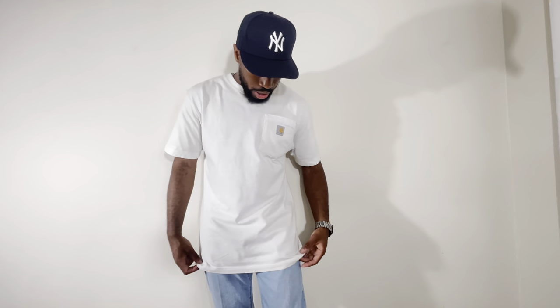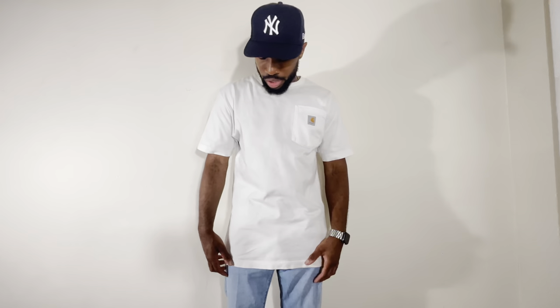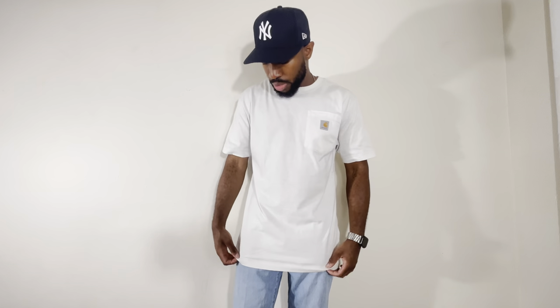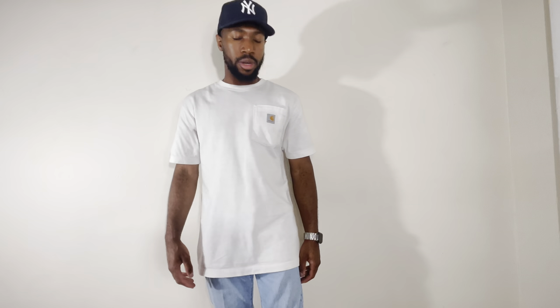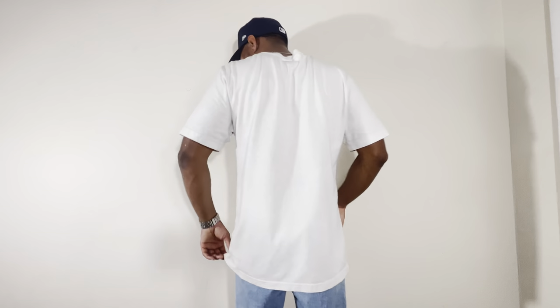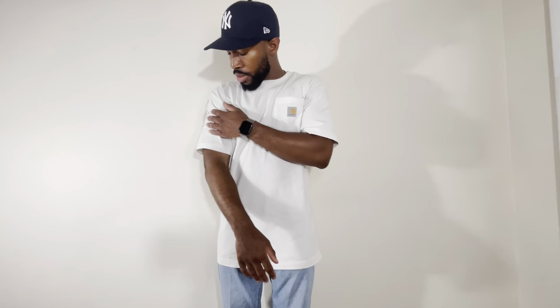But if you're a shorter guy like myself, personally I think it's a little bit too long. Overall I like how it fits everywhere else — if it wasn't so long I would definitely rock with this one. It still feels good. It's a nice heavyweight cotton material and it's comfortable. But it's just a little bit too long for me personally. So that's how I feel about the loose fit.